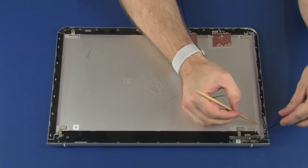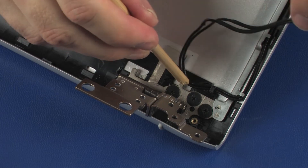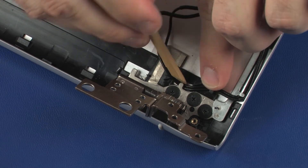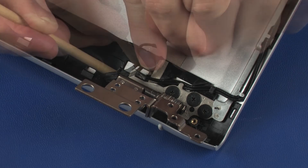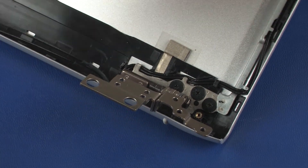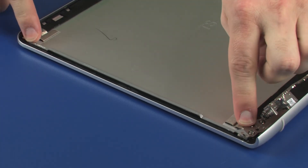Route the wireless antenna cables through the routing channel on the display enclosure. The left display panel hinge is replaced in the same manner.